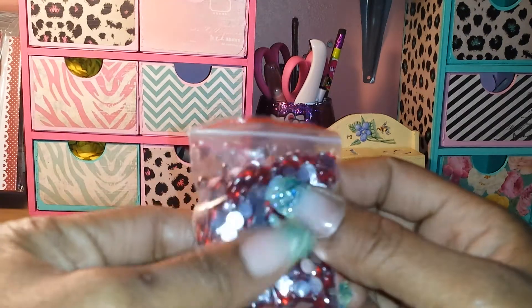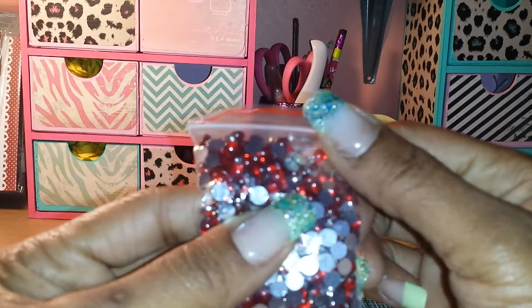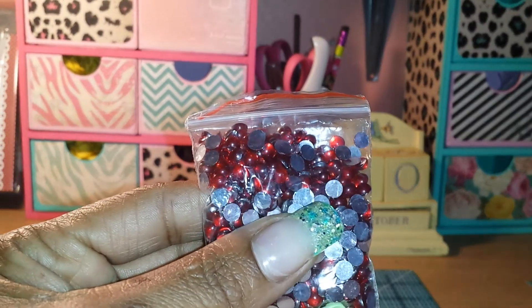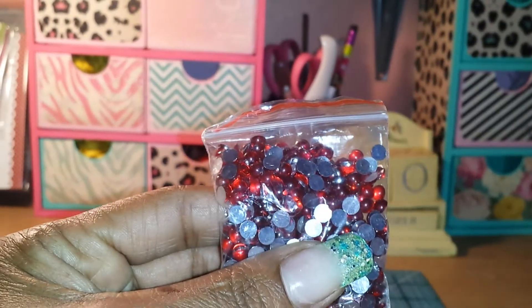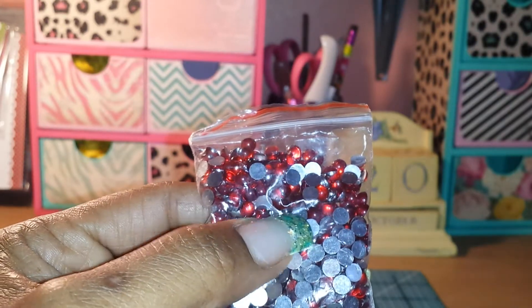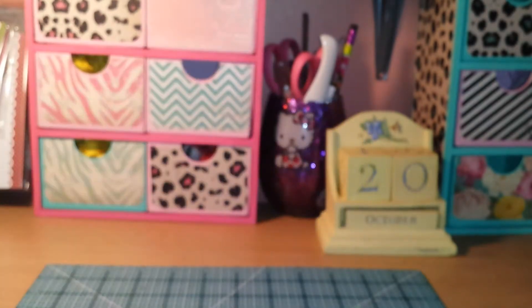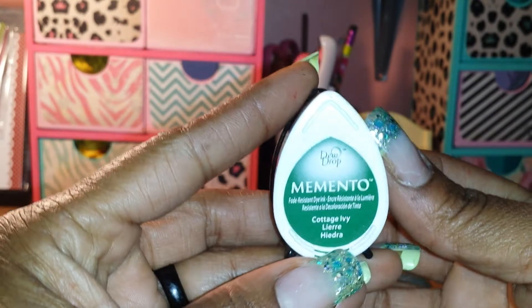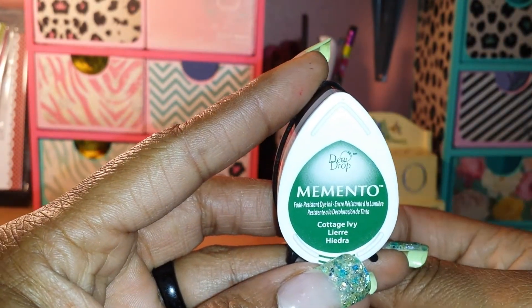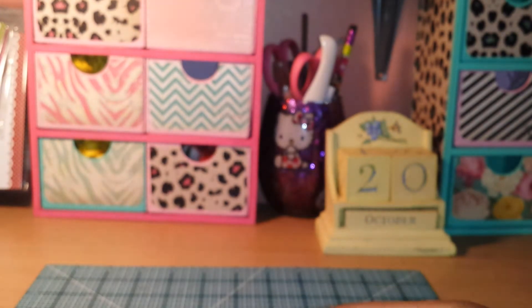I used some of these red — they're sort of like rhinestones, kind of raised up. I got these on eBay, but they came out really nice on the holly leaves, the little ball parts on the holly leaves. I used some of those, and I used some of this Memento Dew Drop to stamp out the actual leaves from the holly that I used on my card.